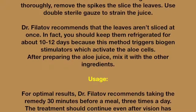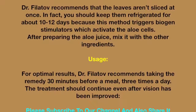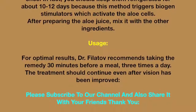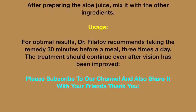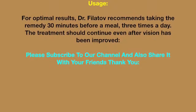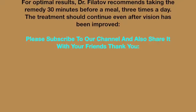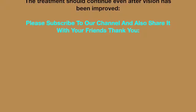Dr. Filatov recommends that the leaves aren't sliced right away — keep them refrigerated for about 10–12 days, because this method triggers biogen stimulators which activate the aloe cells. After preparing the aloe juice, mix it with the other ingredients. For optimal results, take the remedy 30 minutes before a meal, three times a day. Continue the treatment even after vision has improved.